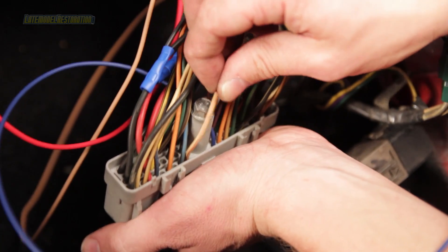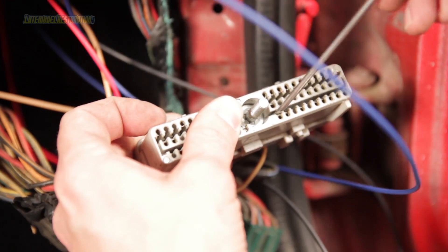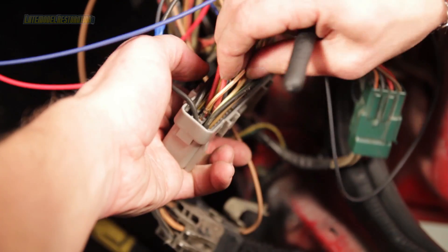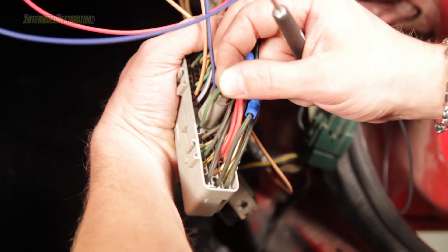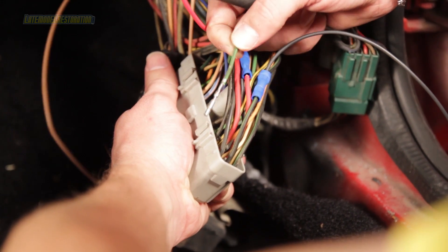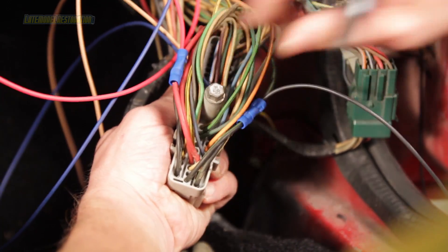Locate the white wire with the red tracer located in the number 51 position. Using a tiny pick, release the terminal lock and remove the wire from the connector. This wire will be snapped into place at empty terminal location number 38. Locate the green wire with the black tracer located in the number 11 position. Using a tiny pick, release the terminal lock and remove the wire from the connector. This wire will be snapped into place to terminal location number 32.